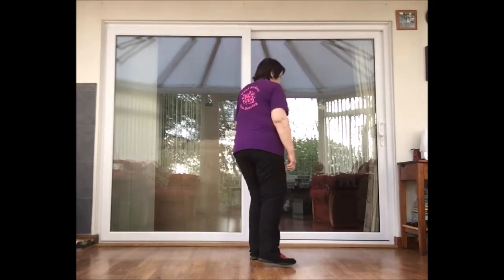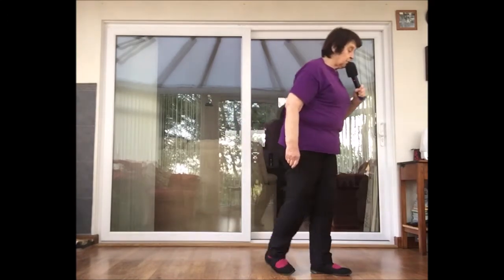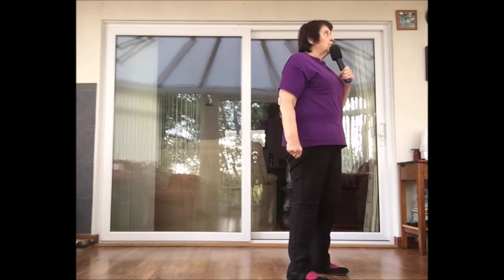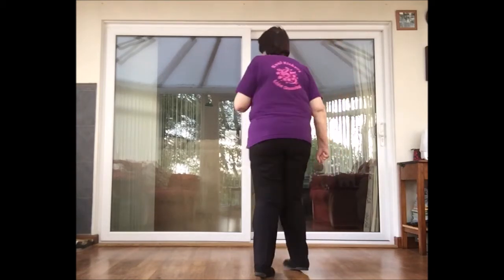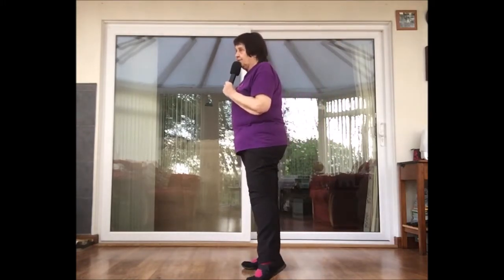Chassé, quarter turn right. Chassé, quarter turn to your right. Cross left over right, step right to the side, and a triple half turn over your left shoulder — so that's left, right, left. Kick right, point left to the left side.